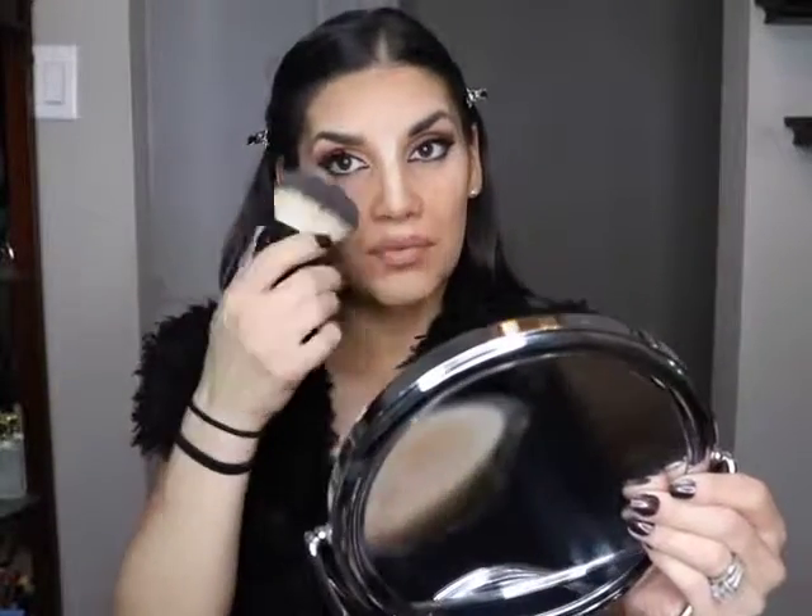Get a blending brush or buff brush — this works for me. I start with the white highlight side again and kind of go up. Then I brush that out. If I have my eyes done, I just wipe it off like that.